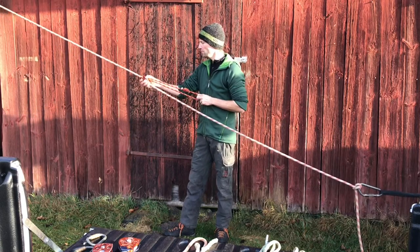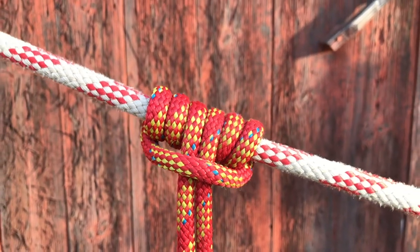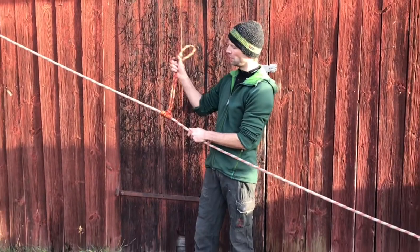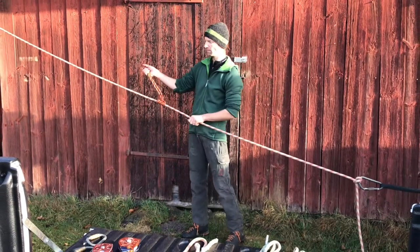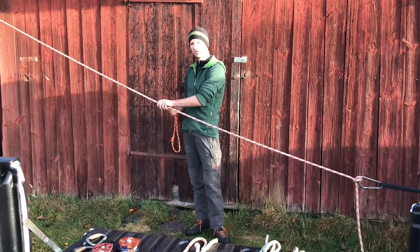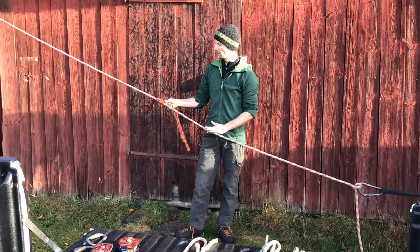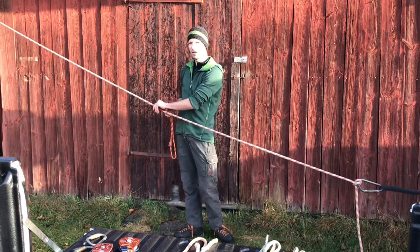This knot locks well. It can be a bit hard to move, especially after it's been loaded. But the nice thing about it is that it works both ways without having to be readjusted, and it's also very easy to remember and to tie. It does have its limitations though - it is not as strong in the sense that it doesn't spread the load over a very big area on the rope.